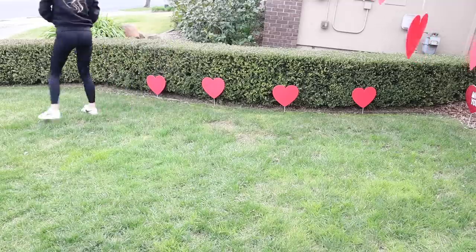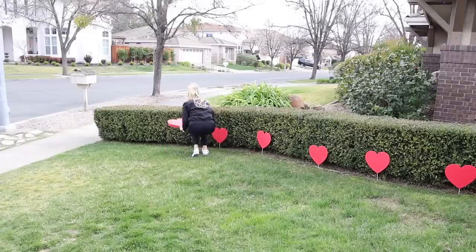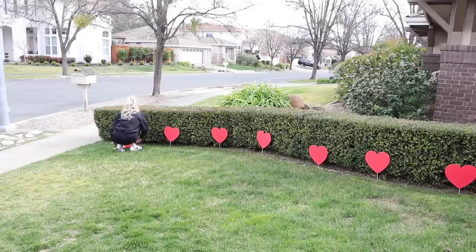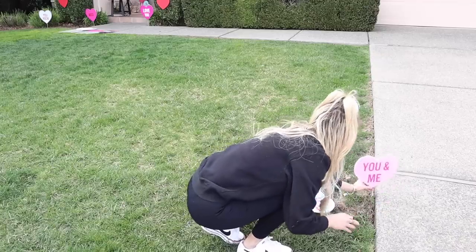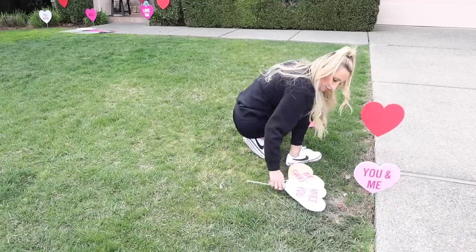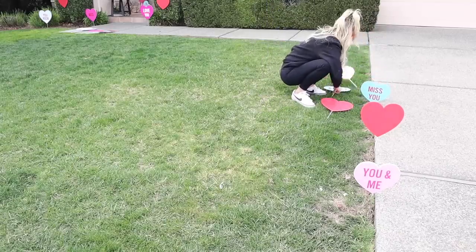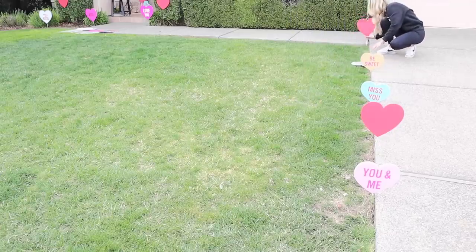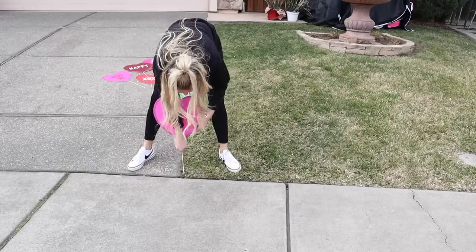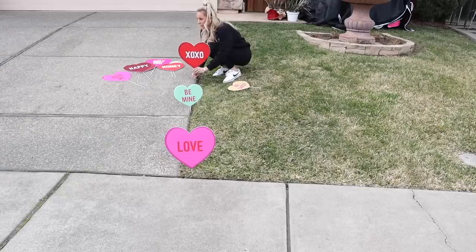I love how these hearts look — it's giving me Alice in Wonderland vibes, which makes me want to have an Alice in Wonderland party! These hearts are also weatherproof. It's currently raining outside and they've been out in the rain for two or three days and they're perfect — no issues, none of them have fallen over. They are plastic so they weather very well, and you can save them: just take the sticks out, put them back in your Valentine's decorating box, and reuse them the following year. I've noticed a lot of people driving by our house and stopping to take photos, which brings so much joy to my heart.